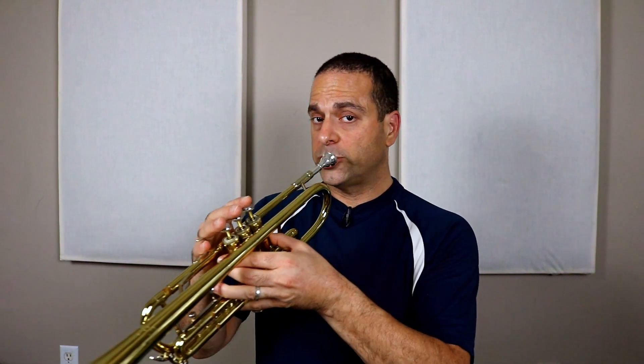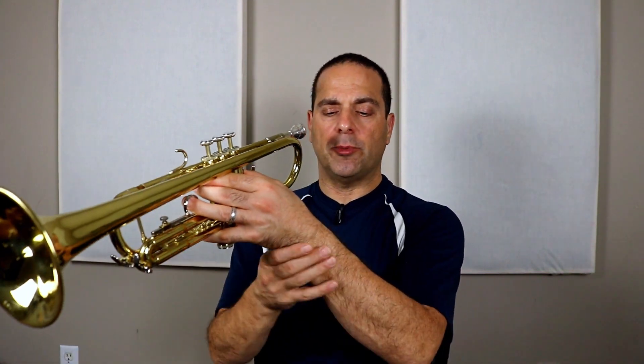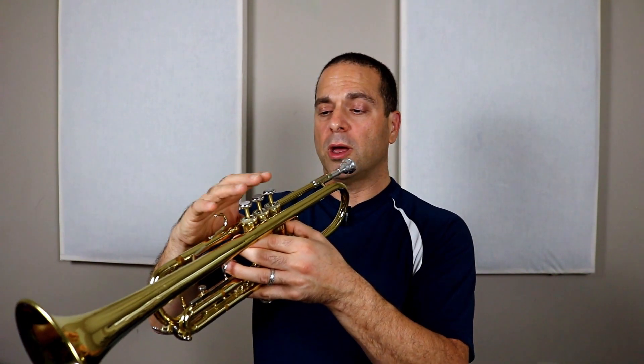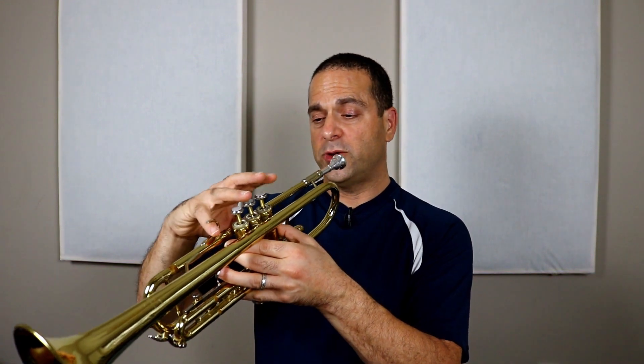Hold the trumpet still and don't move it around. Keep all the weight on your left hand. Your right hand is just to touch and to move valves. Remember this is not a finger hook — it's to put your finger on top. If you hook your finger you wind up putting a lot of strain on your wrist and it can hurt.